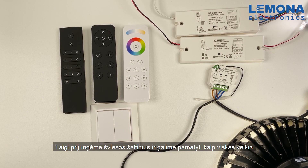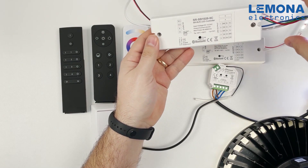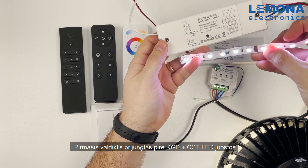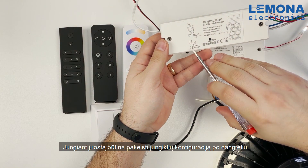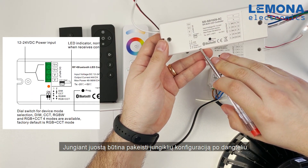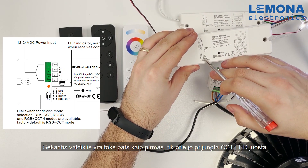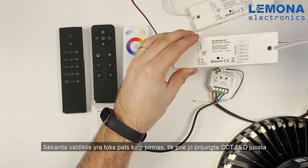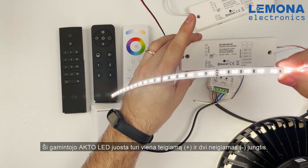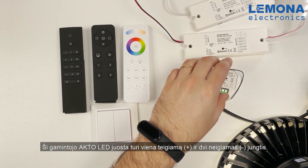Now we have connected each controller and I will demonstrate how it all works. On the first controller we connected an RGB plus CCT LED strip. To do so I needed to change the dip switches under the input cover to match the required configuration. The second controller is the same but here I connected a CCT LED strip and changed the dip switch configuration. This LED strip has three wires — one positive and two negative connections.